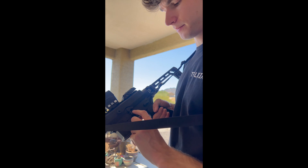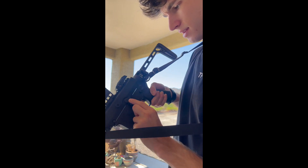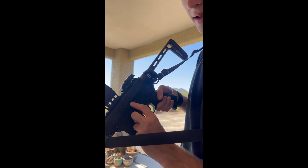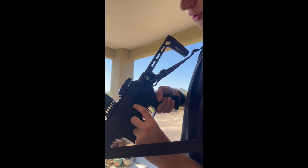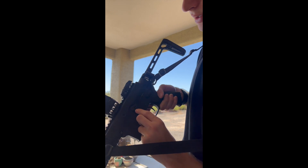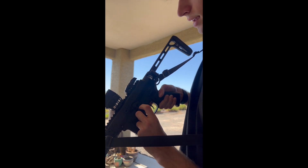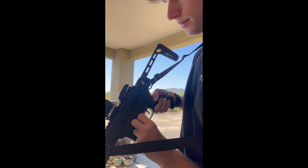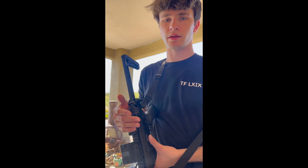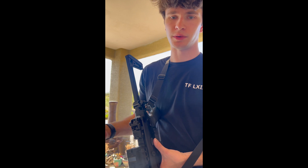I got the Geissele maritime bolt catch. If I could do this differently, I would — I might end up just chopping some of this off. If you see this indent in the receiver for the bolt catch to nestle into, the maritime bolt catch is a little long and kind of hits itself on this part of the receiver, so it's not quite lined up and there's a little bit of wiggle. I think that could be fixed if I chop that off. If I were doing it again, I'd recommend getting the down-the-fence bolt catch — I like that one a lot.